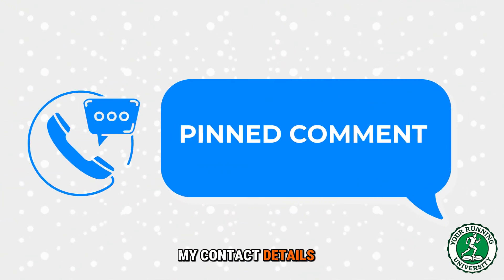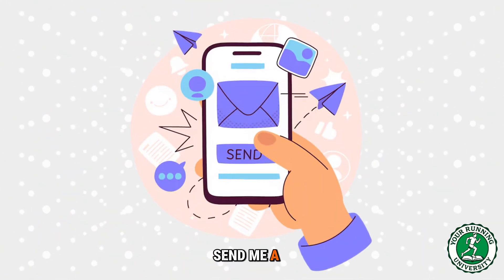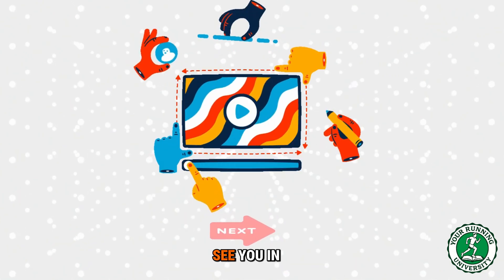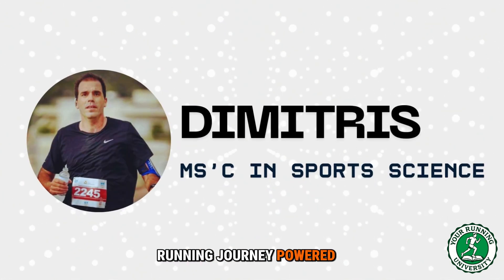My contact details for personalized coaching are in the pinned comment — send me a message if you want to build a plan that respects your biomechanics. See you in the next video. Run smart — your running journey, powered by science.